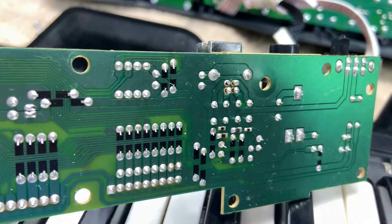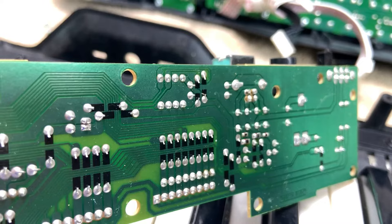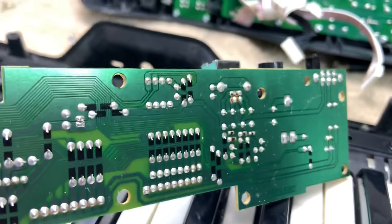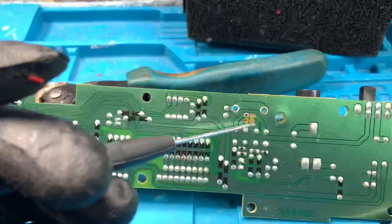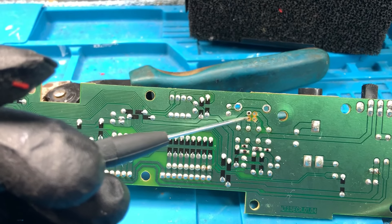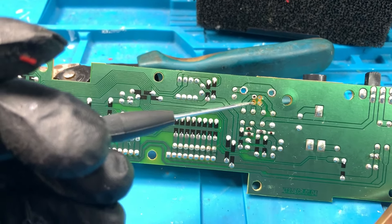Those traces got messed up pretty bad, so I'm going to go ahead and get this USB port out so we can take a look at how many traces we're going to need to repair. We have to do one, two, three — so let me go ahead and do that and I'll be right back.